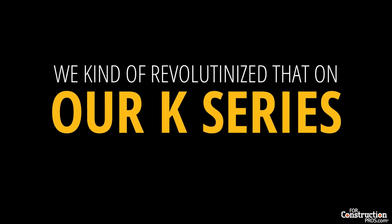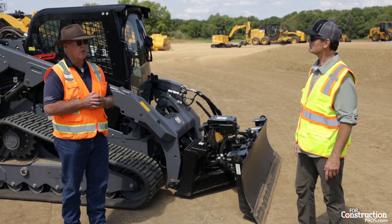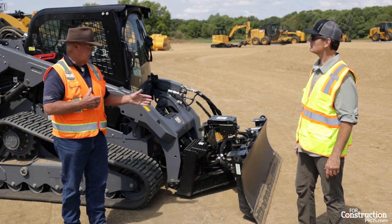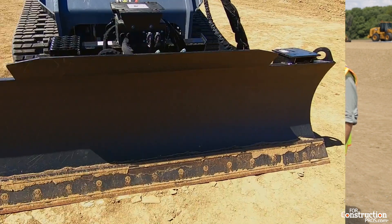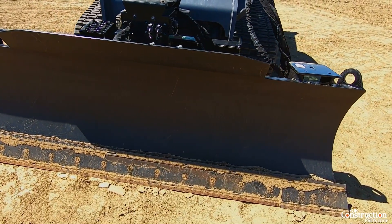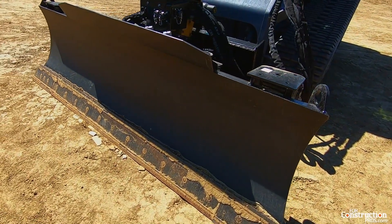They kind of revolutionized that on the K series, as well as clear up through the T's on the larger dozers. With the slope sensor and the assist, this blade tilts and angles and raises and lowers. It'll give you a tilt of about 10 degrees and an angle of about 30 degrees.